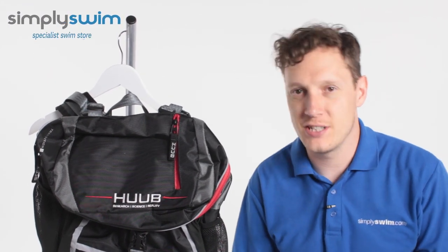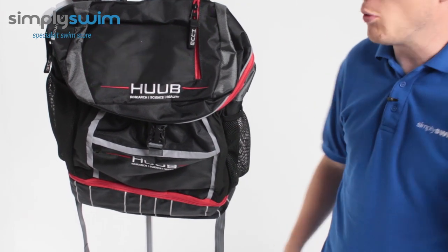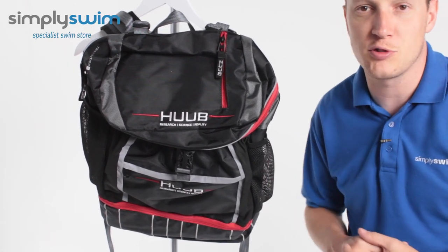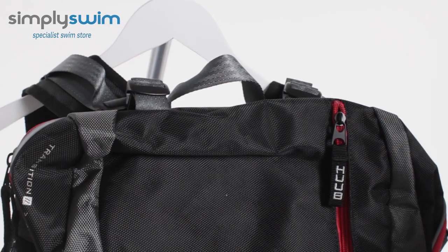Hey guys, welcome to Simply Swim. Today we're going to be taking a look at the Huub Transition Bag. This bag is great whether you're doing a triathlon, open water swimming, or heading out to the pool. It's got lots of pockets and the way it's designed means it can carry all types of swimming gear. Anyway, let's take a closer look.